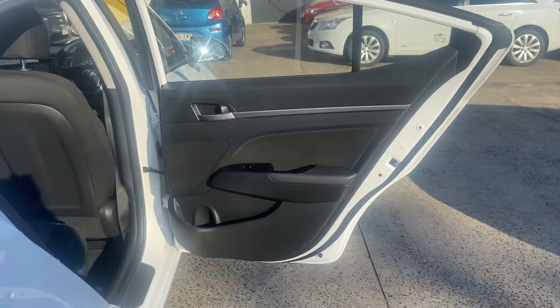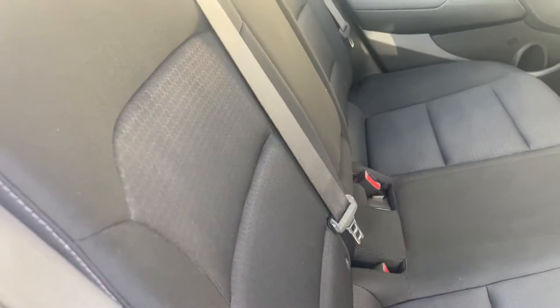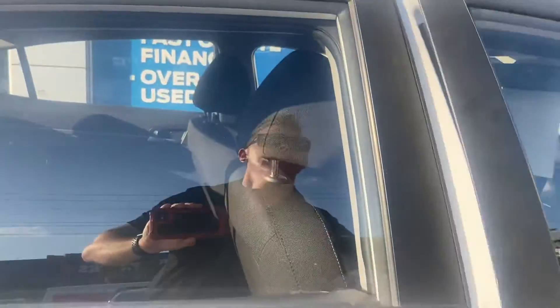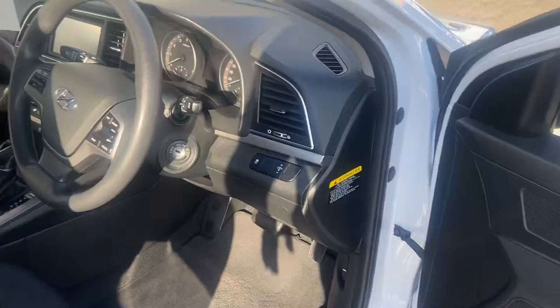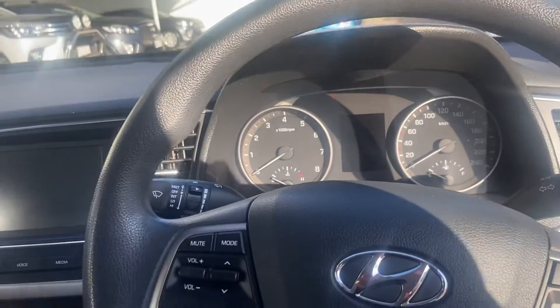Having a look at the rear passenger door trim and taking another look through the rear seat here. Just taking a look inside the vehicle now.